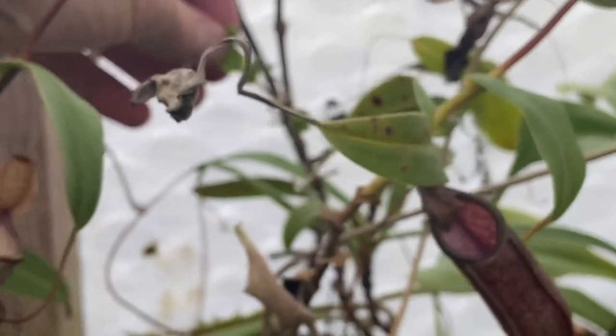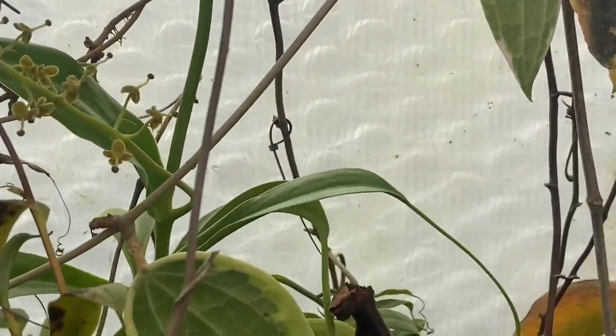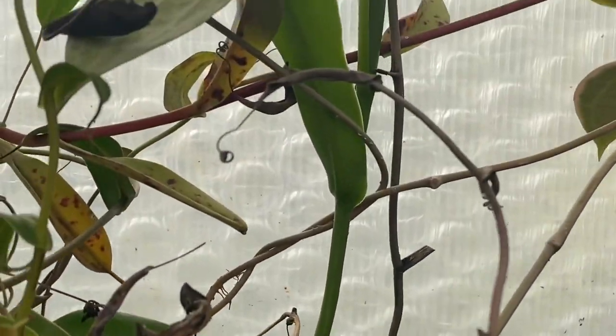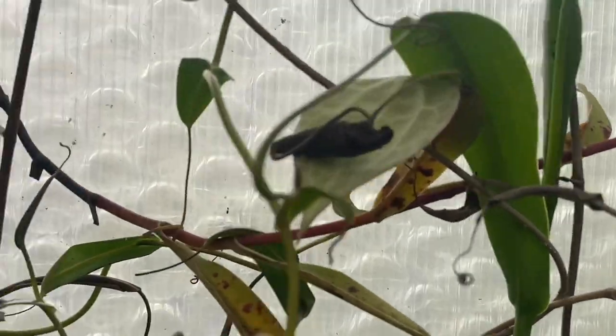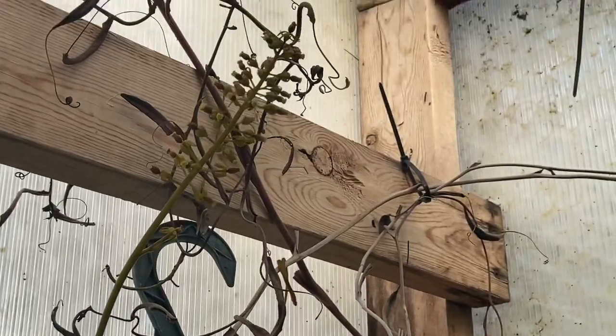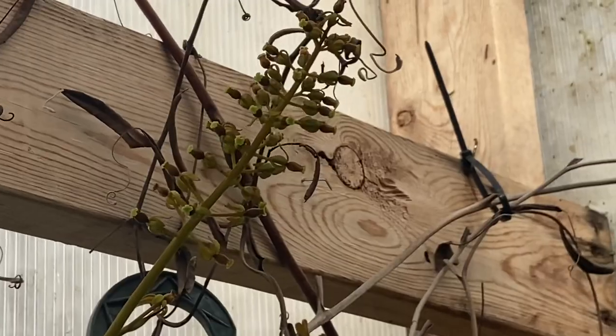Nigras are up here — a Nigra coming out in a little tiny bloom, I think it's a male. Another one here — I'm trying to follow that one back. Spatulata, is that bloom there? I'm seeing more blooms coming out — is that another spatulata? Yes, that's another spatulata, and another Nigra up there.